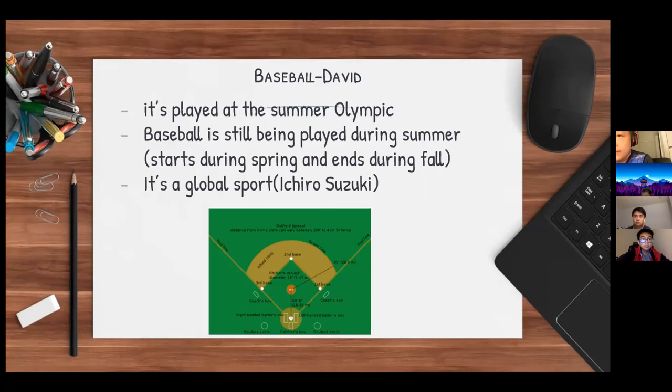The positions are left field, center field, and right field. There's also second base, shortstop, third base, first base, the pitcher, and the catcher. There's also a first base coach and a third base coach.